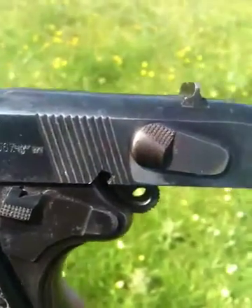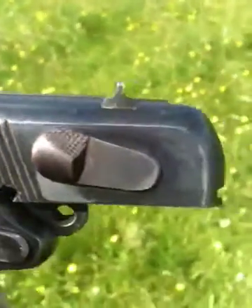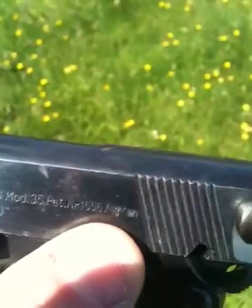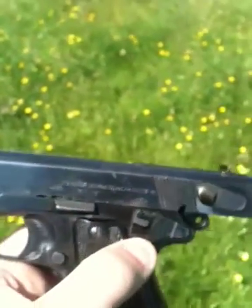I don't know if you can pick this up on the camera, but you can actually see — focus — that's the eagle with the swastika underneath it. It's just there, just on top of my thumb. It's tiny, but you can see the eagle with the swastika under it. Isn't that cool?